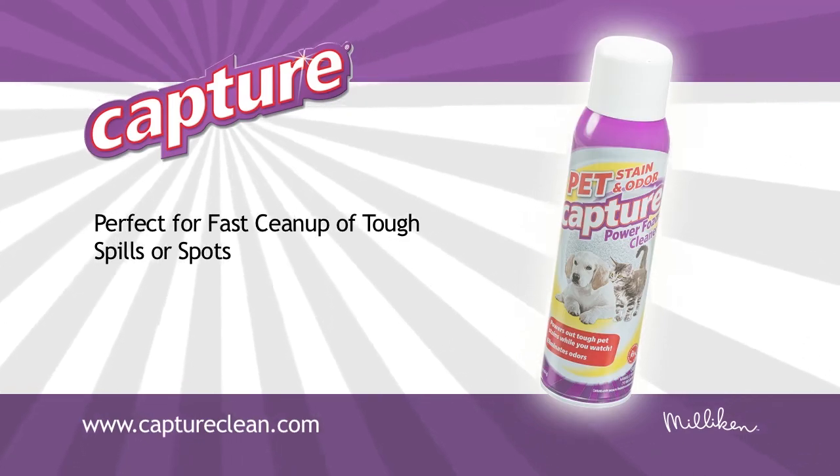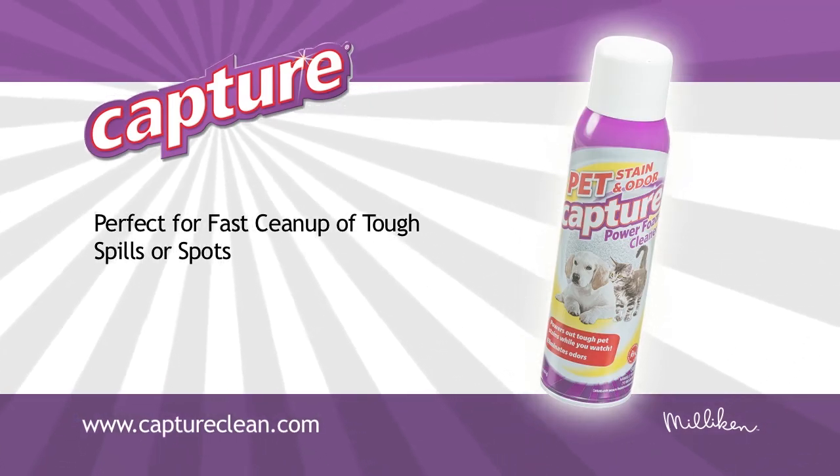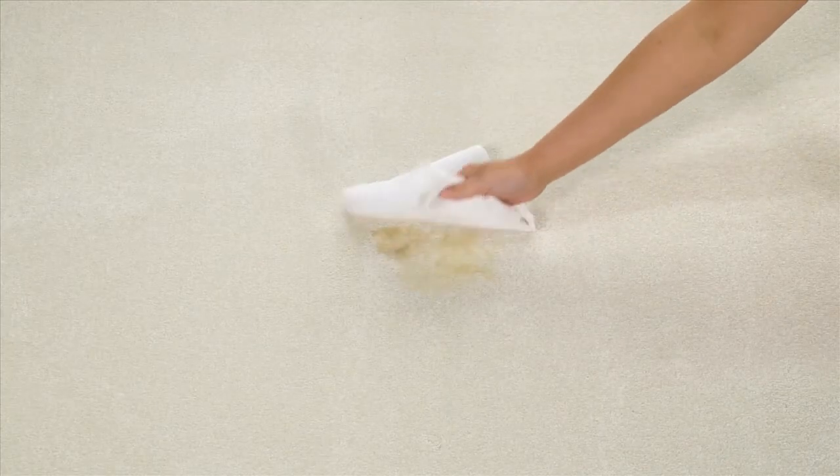Capture Pet Stain and Odor Power Foam Cleaner is perfect for pet accidents. First, make sure to blot up any excess solids or liquids using a white cloth or paper towel.